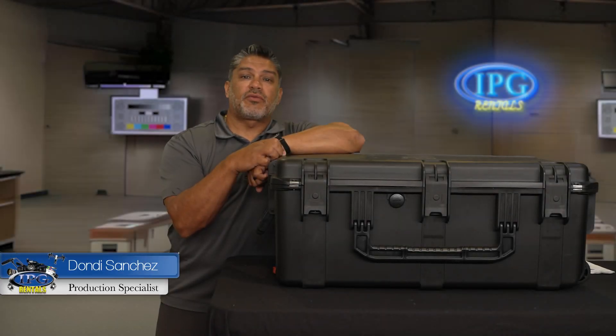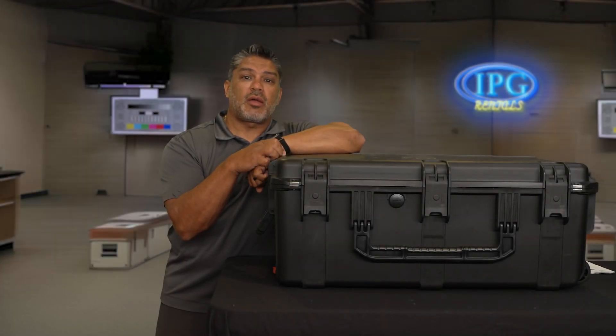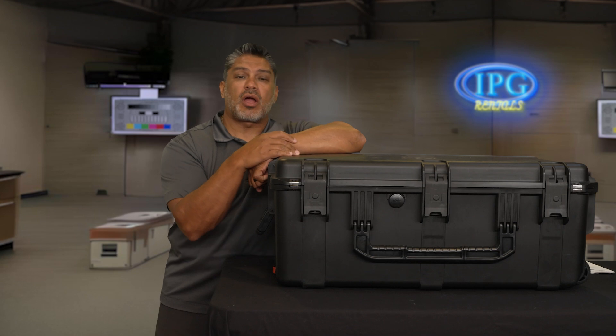Hey guys, Donnie Sanchez here with IPGRentals.com and today we're going to be talking about what's in this box. All coming up right after this.